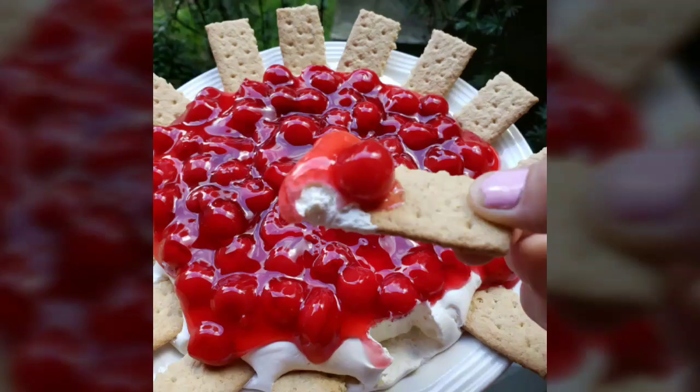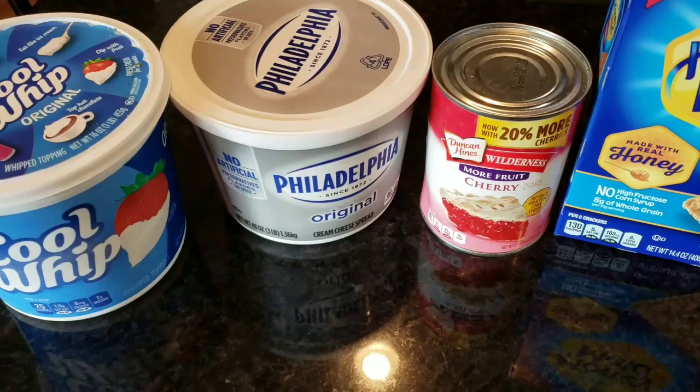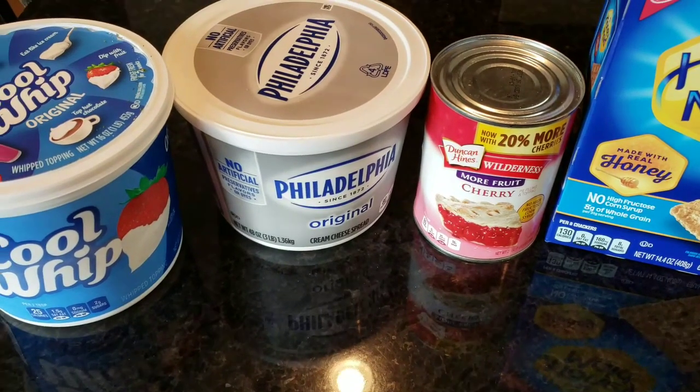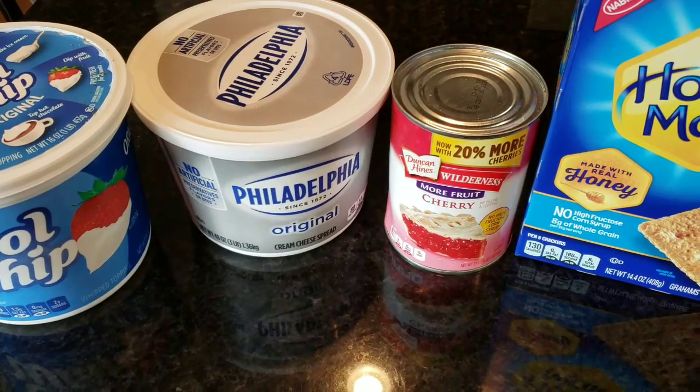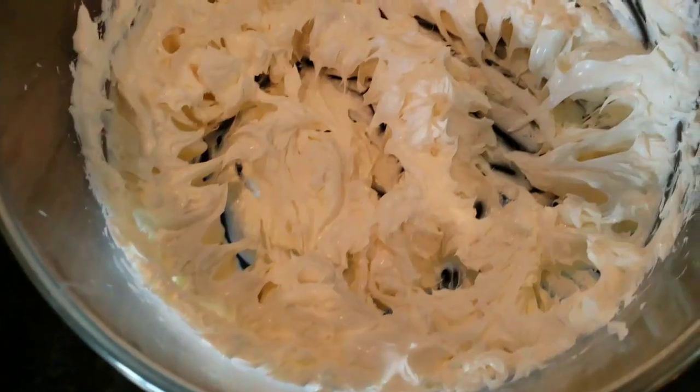Let's make some cherry cheesecake dip — so delicious and easy. Four ingredients: Cool Whip, cream cheese, cherry pie filling, and some graham crackers. That's it!